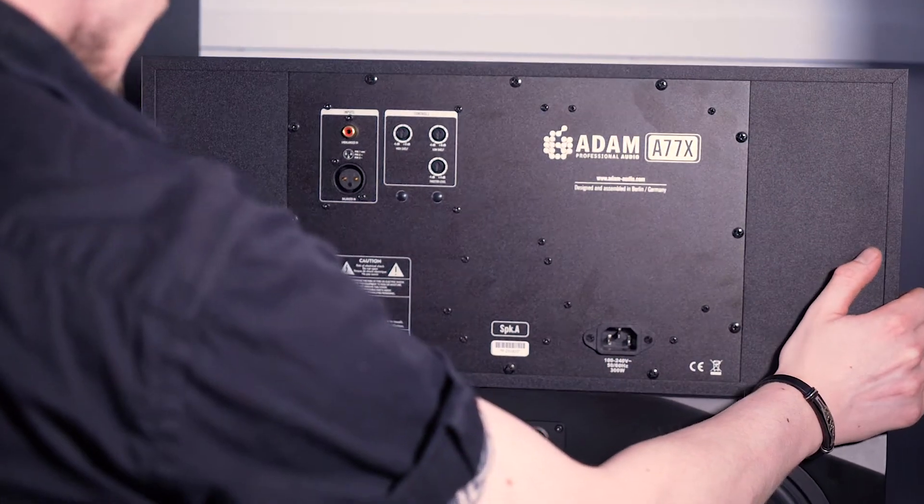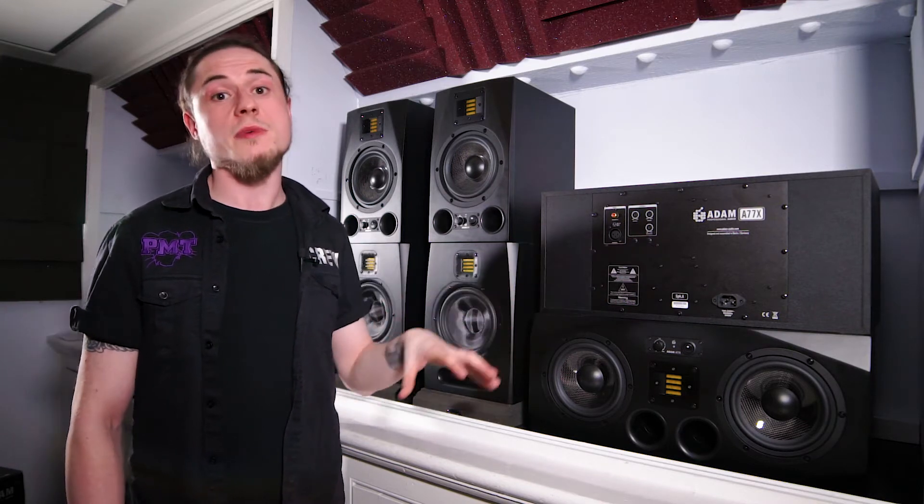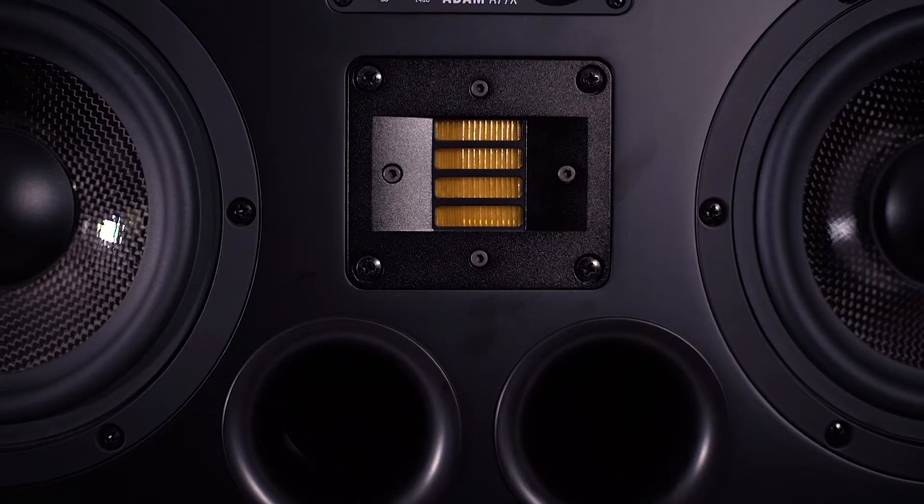Like the rest of the AX range, you've got quite a lot of control on the back as well — with your high shelf, your low shelf, and your tweeter level, so you can customise it to whatever room or environment you're in. You've also got your balanced input for reducing hiss and hum, and an unbalanced connection for a more traditional approach.